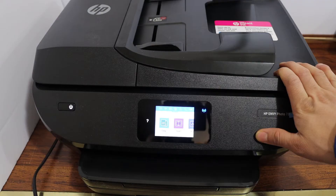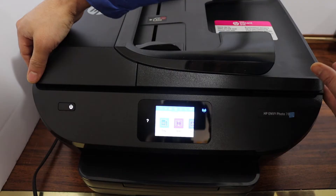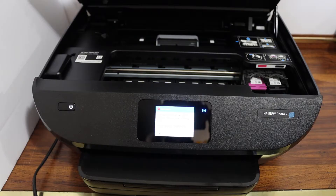Switch on the printer and open the ink cartridge chamber door. There is a handle here, so push it up. Now go to the ink cartridge chamber, which is on the right hand side.